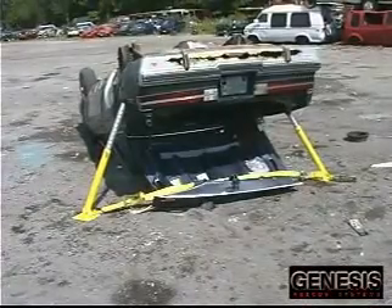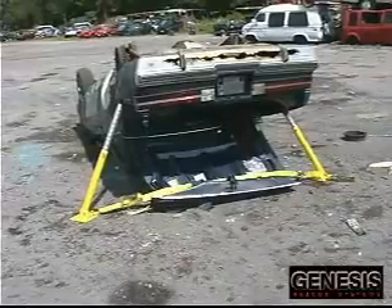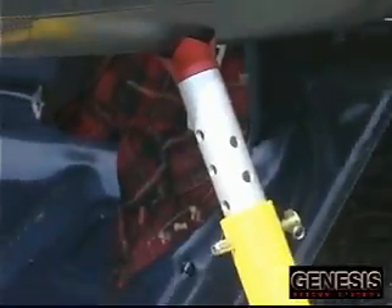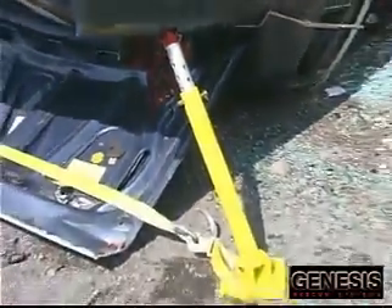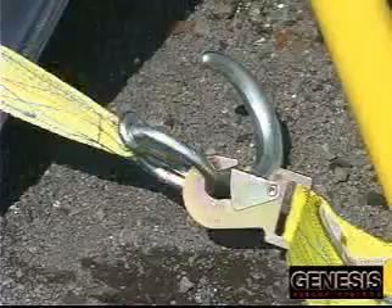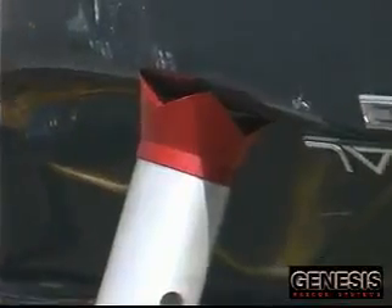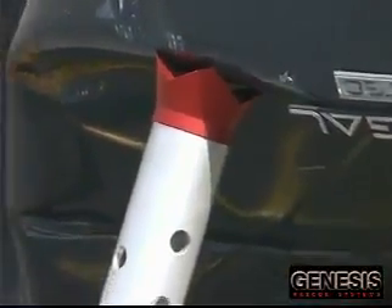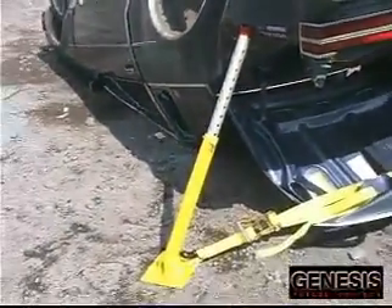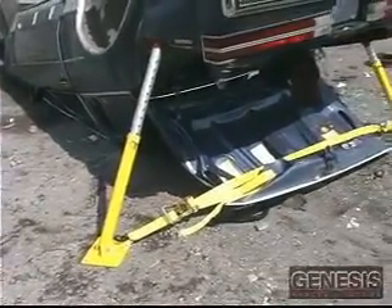In this last scenario, the vehicle is stabilized with the struts like outriggers. In this scenario, the steel loop on the strap is connected to the strap hook on the other side. We encourage you to try other configurations on different scenarios, but these should be practiced and determined to be safe to use before trying them on a rescue scene.